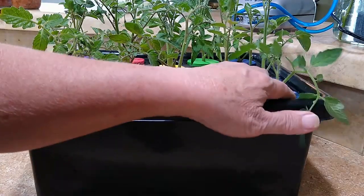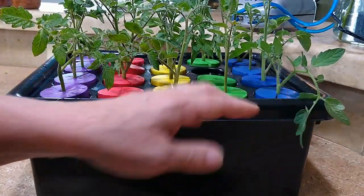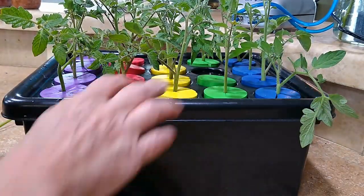You can either plant them in a pot so they get larger, or just plant them straight into the ground in the garden.